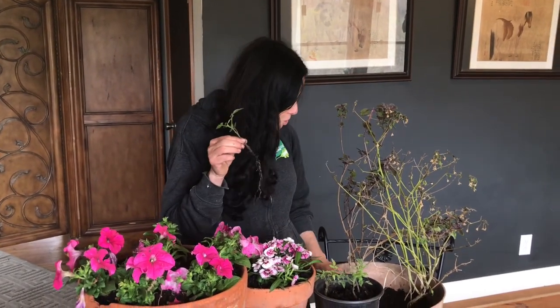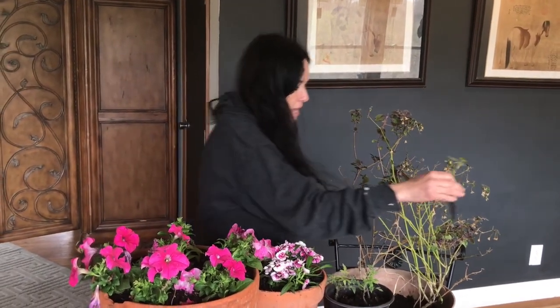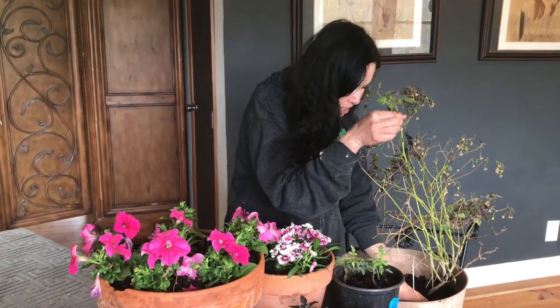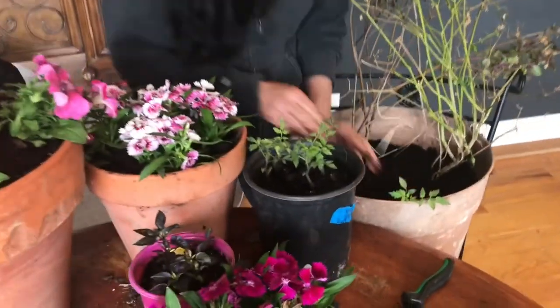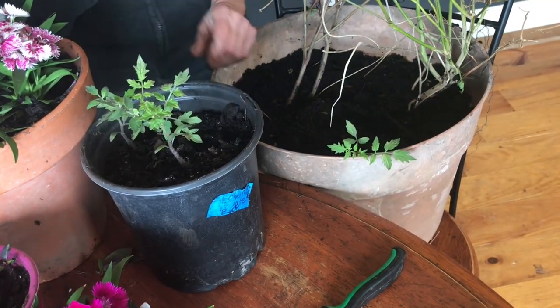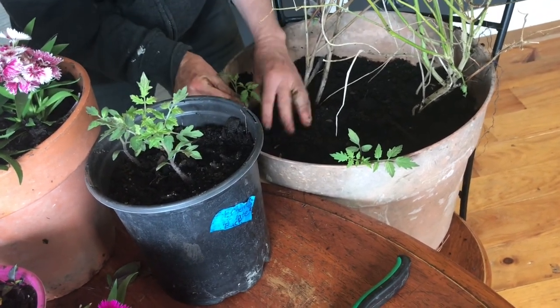What I'm going to do with this container — it's not a pretty container, I guess I could paint it — but Stefan and I have built something that this is going to sit into, up in the air, and everything will cascade in his garden. So I'm going to take a couple of these chocolate cherries and lean them in. Oh look at the roots — these are pretty good! We started these not too long ago. Okay, so these will fill over.